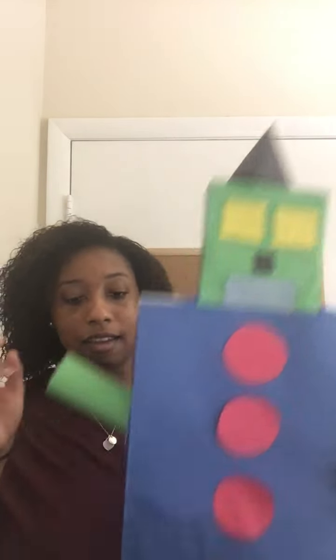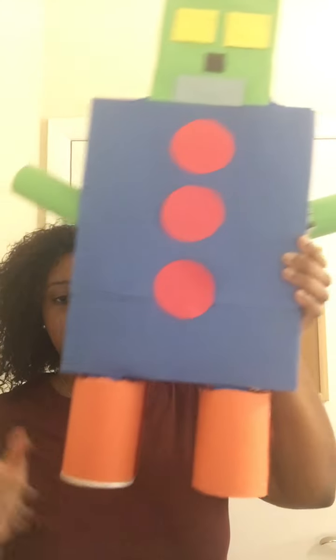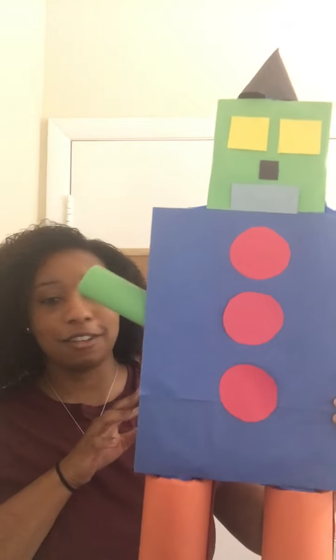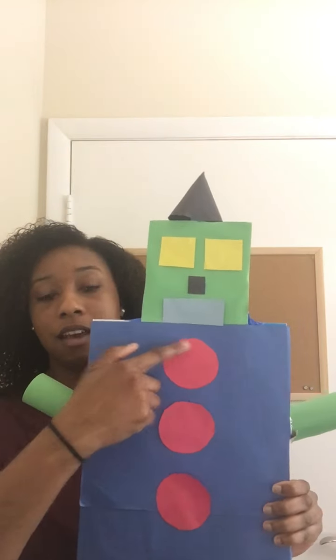I used a cube for his head, I used some cylinders for his legs and his arms, and I used a rectangular prism — which is a cereal box — for his body. And then I actually put some 2D shapes for his buttons and his face and all of that.